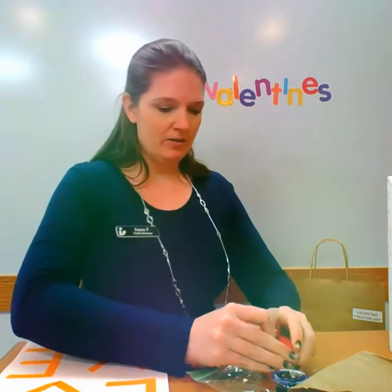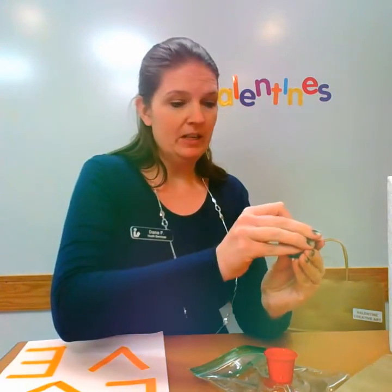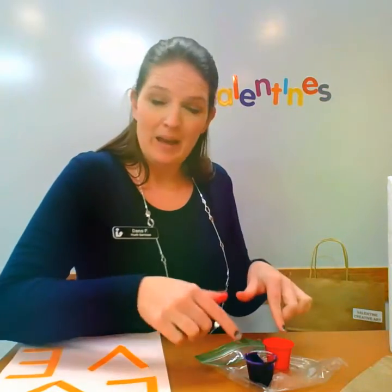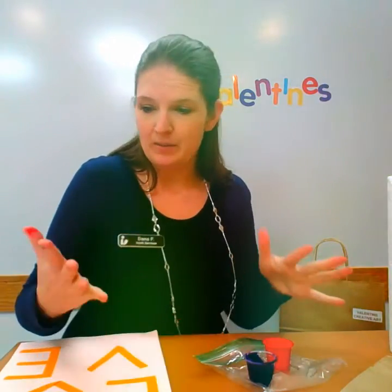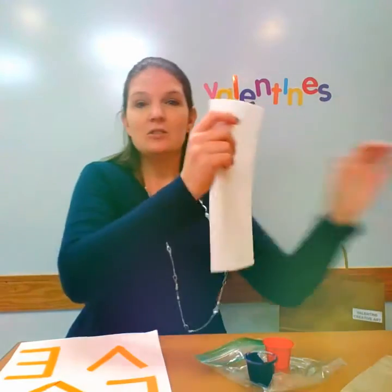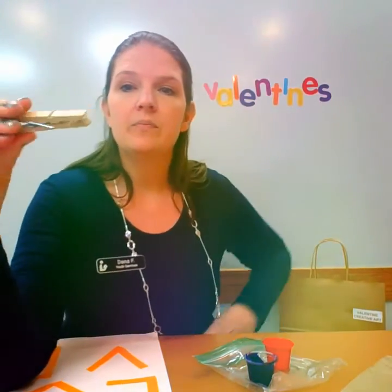What we're going to do first is carefully open up our paint so it doesn't spill everywhere. I'm going to set my lids on the paper bag so they don't get all over my table, and I have my paint on my baggie so it doesn't make my table messy. Now I'm going to take my hands, wipe back, and then we're going to get the clothespin.